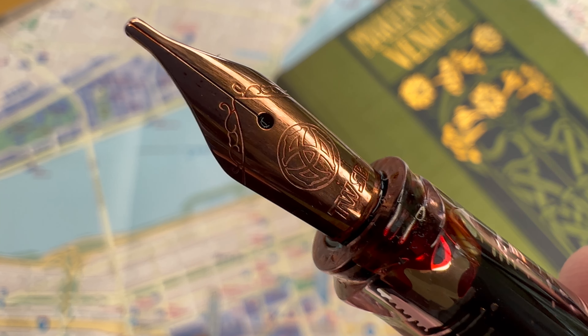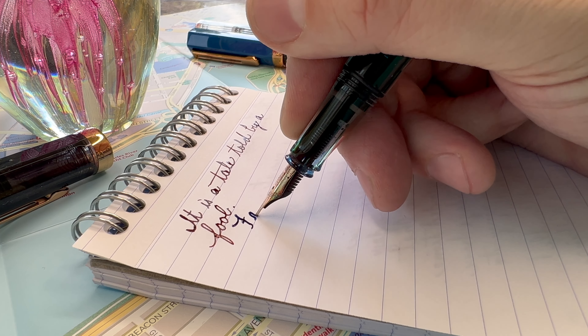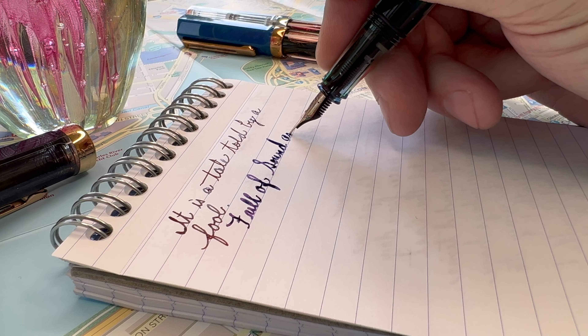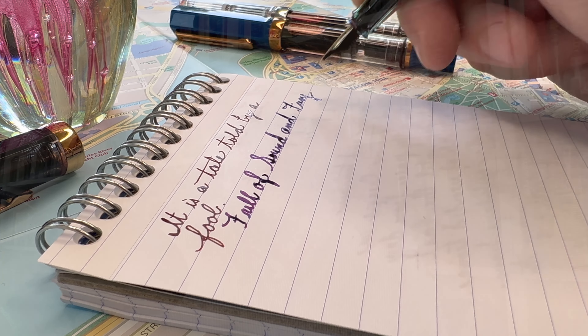They use Yovo nibs, which are wonderful and reliable, and the way they're expressed in the TWSBI pen is just brilliant — they're very wet writers. The stub is a particularly extraordinary nib; I actually have two TWSBI ECO stubs. But it also comes in extra fine, fine, medium, broad, and stub, so you have a wide range of choices, which is great for an entry-level pen. Some entry-level pens only come in fine and medium.